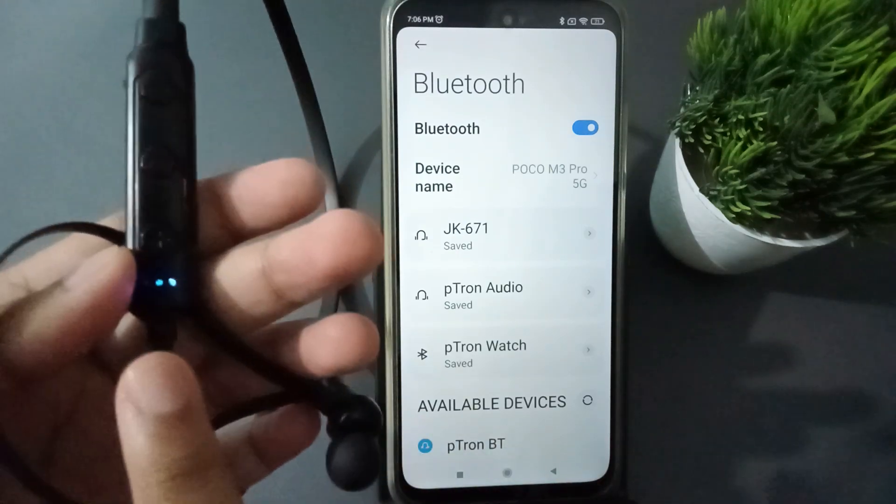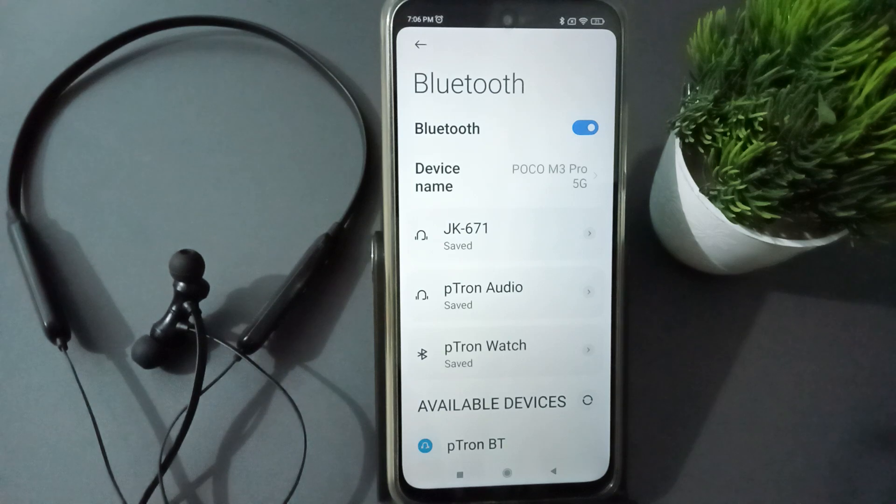To disconnect, what you need to do is make sure the neckband is switched on — it should be in the connected or active state.